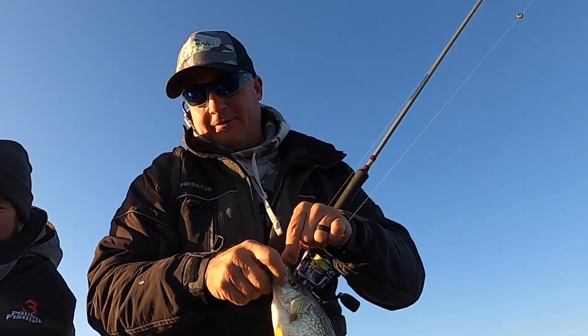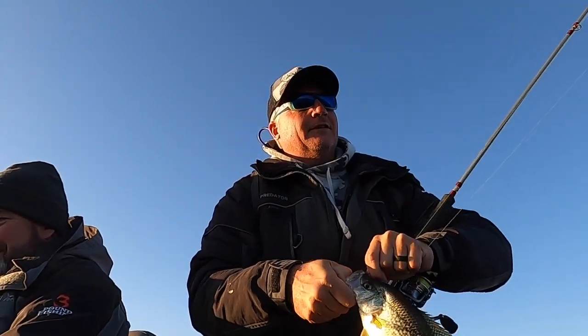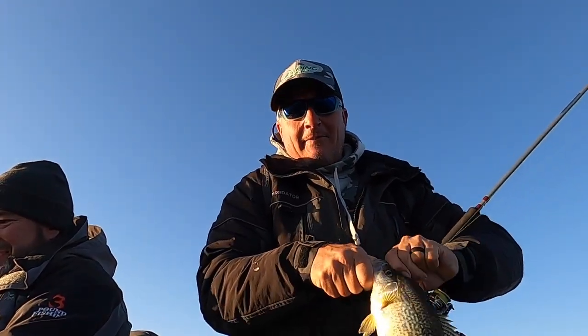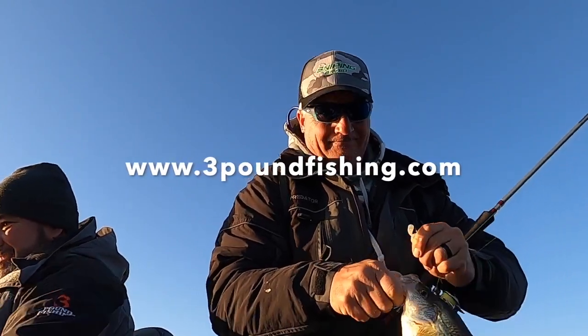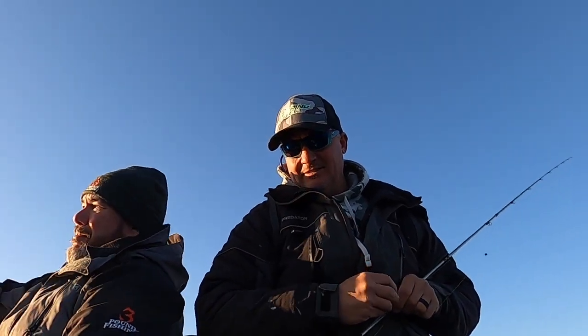Non-stop action - you gotta love school fishing! If you want to check it out, you can go to ThreePoundFishing.com for the guide service. Lots of fun, I promise you.